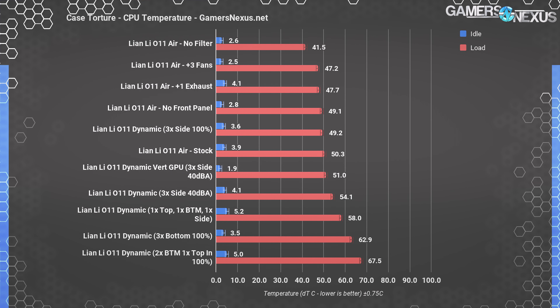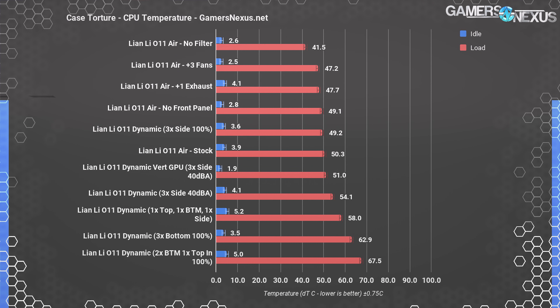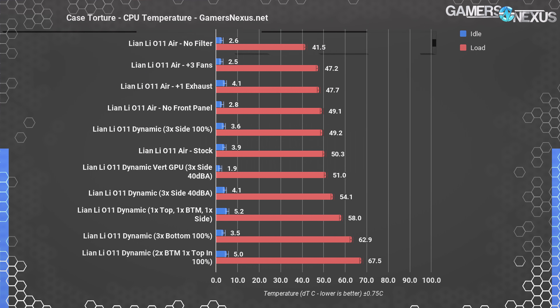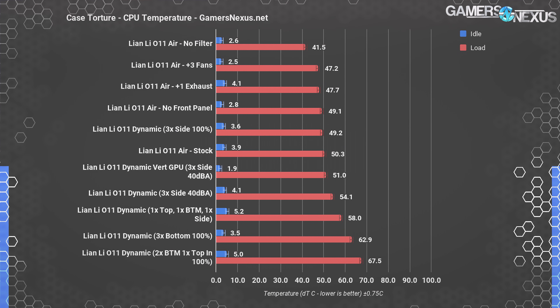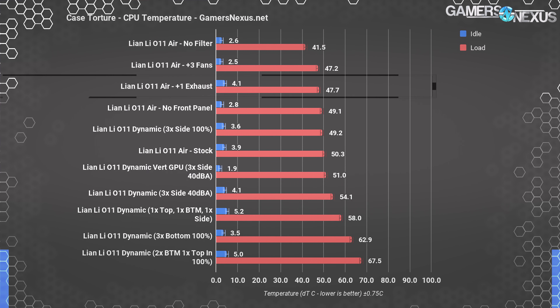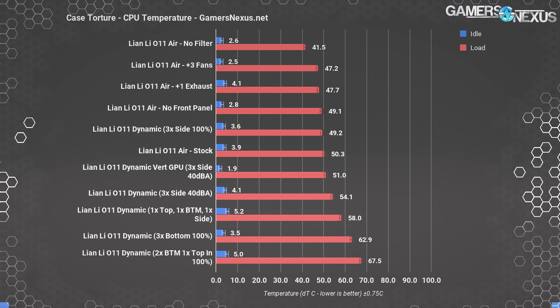There's nothing particularly special about this result — it's okay, but not great for a case marketed at airflow. Removing the plastic front panel didn't change much, dropping from 50 to 49 degrees — within margin of error. We next removed the magnetic dust filter, running with no filter and no front panel. This is where we saw a big change: 41.5 degrees Celsius over ambient, a steep 9-degree reduction from stock. We've seen this before with cases like the Thermaltake G21 where the dust filter causes significant airflow restriction. Adding a single exhaust fan dropped us to 47.7 degrees, and adding three more fans — one top exhaust, one side intake, three front intake — didn't improve CPU performance in any measurable way.